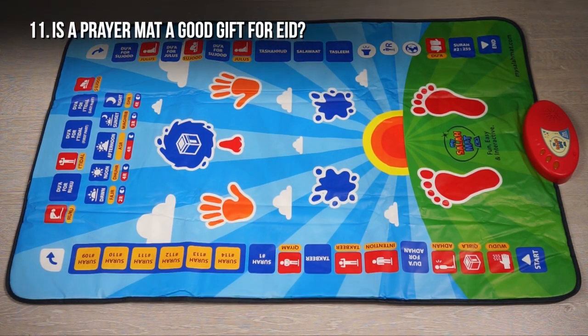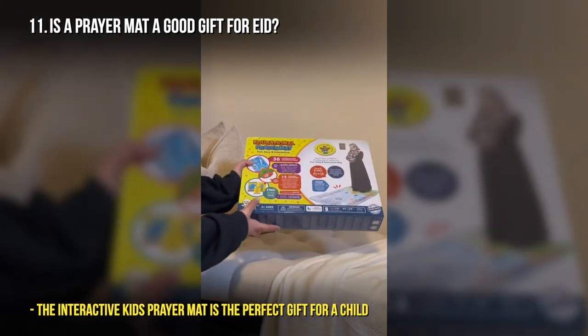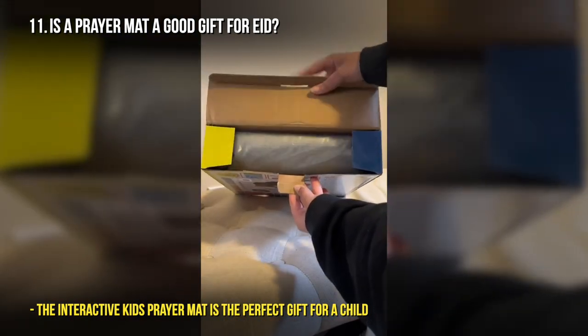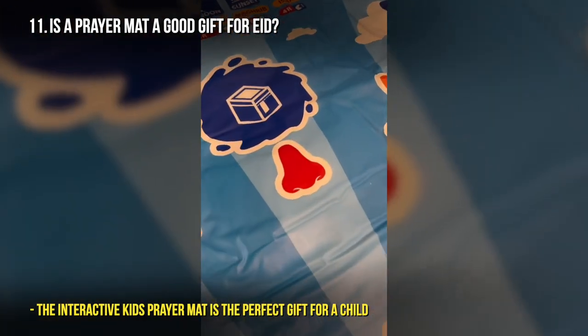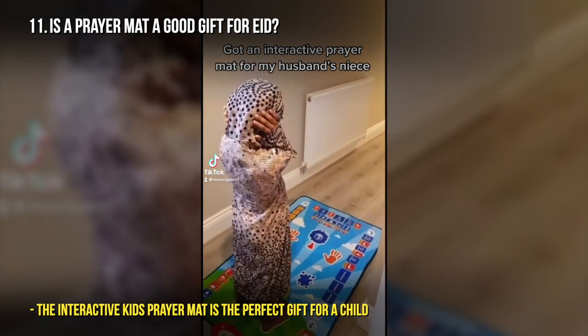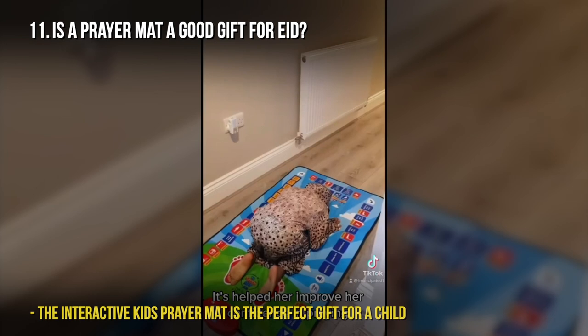Is a prayer mat a good gift for Eid? Giving a prayer mat so someone can learn how to pray is one of the best forms of sadaqah jariyah. Every time they pray, you will be rewarded because you were part of that learning process. So giving a prayer mat for Eid or any occasion is a great idea.